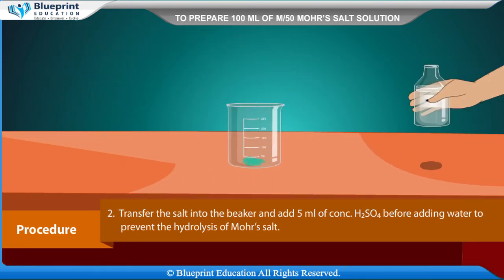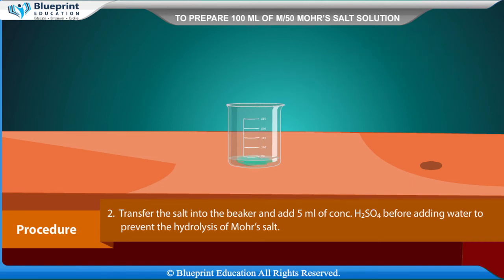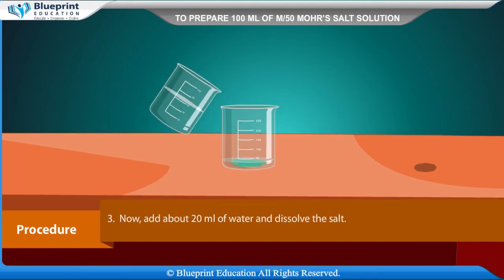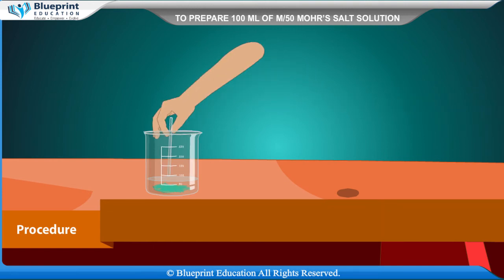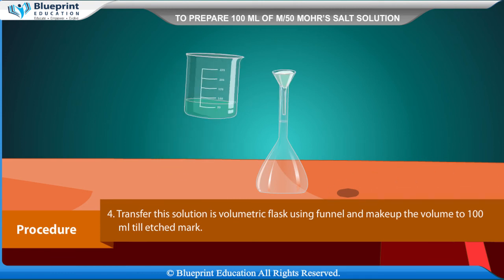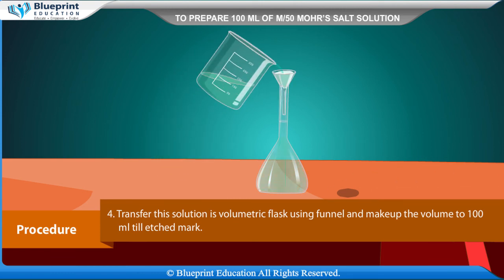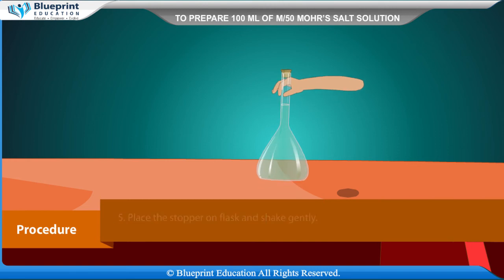Procedure: Weigh exactly 0.784 grams of Mohr's salt using a chemical balance. Transfer the salt into the beaker and add 5 ml of concentrated H₂SO₄ before adding water, to prevent the hydrolysis of Mohr's salt. Then add about 20 ml of water and dissolve the salt. Transfer the solution into the volumetric flask using a funnel and make up the volume to 100 ml till the etched mark. Place the stopper on the flask and shake gently.